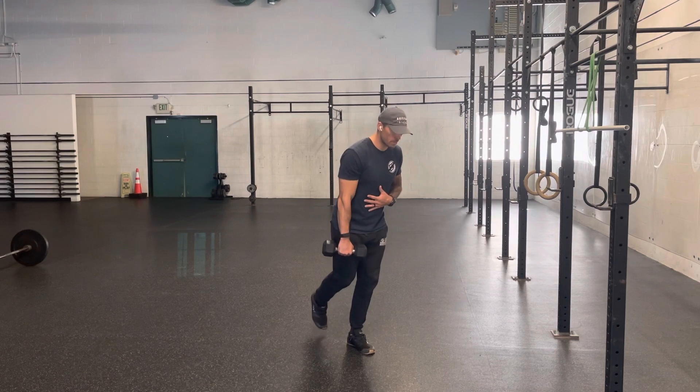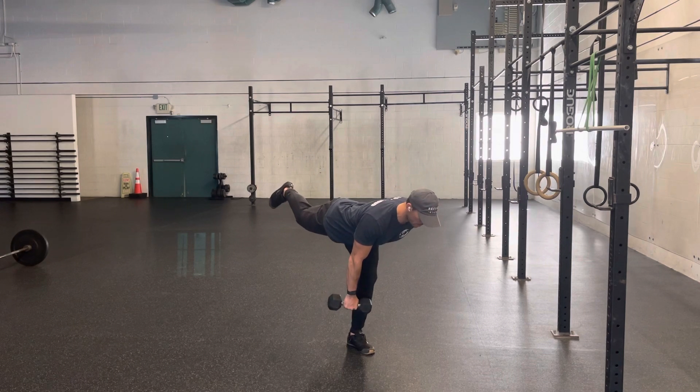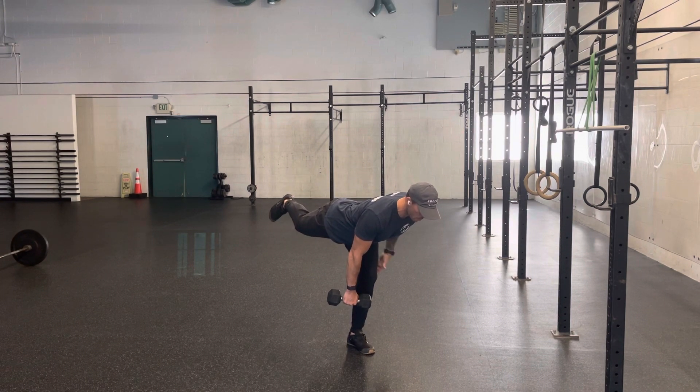I'm going to push my hips back, straightening my leg behind me and coming down until I feel a stretch in my hamstring. Don't worry about your depth, worry about a flat back and a stretch in the hamstrings.